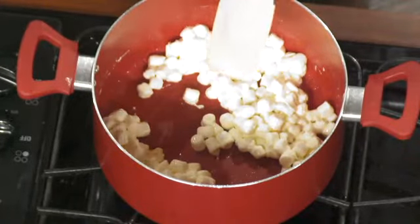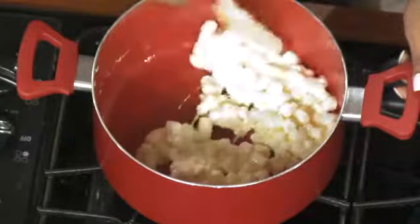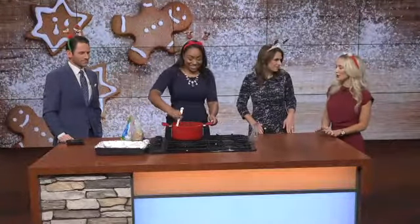I didn't even realize there was such a thing as cinnamon rice krispies until this morning — as a cereal, I hadn't either, actually, until I saw them yesterday. I said, well, these are just going to have to work because I can't make another stop. I love that you're adding the peanut butter cups in there — I don't think I've ever had a rice krispie treat with peanut butter!